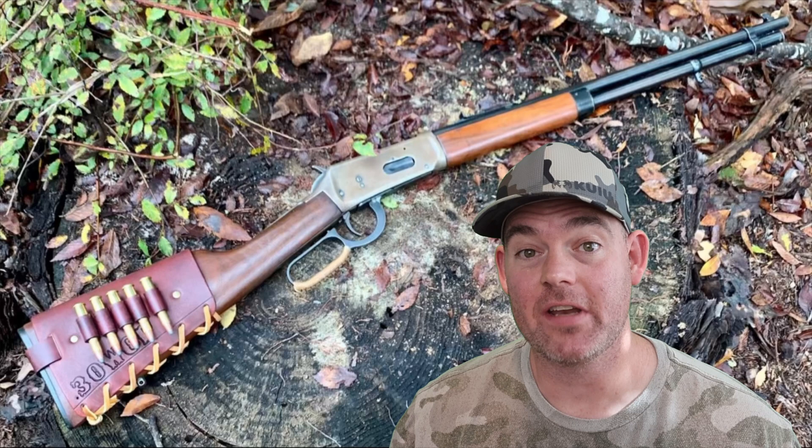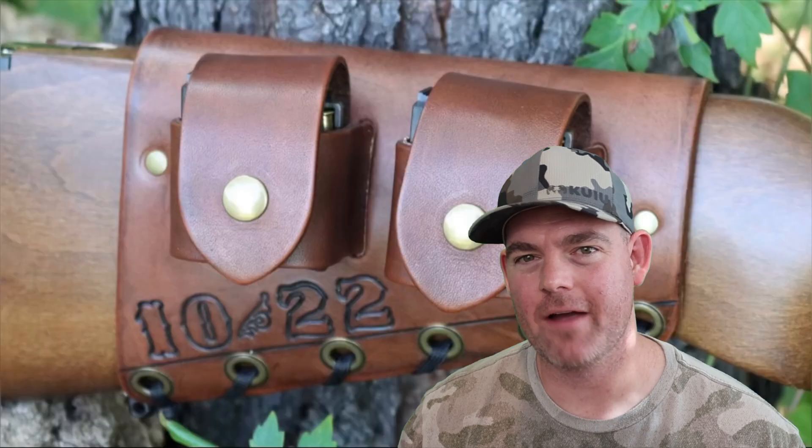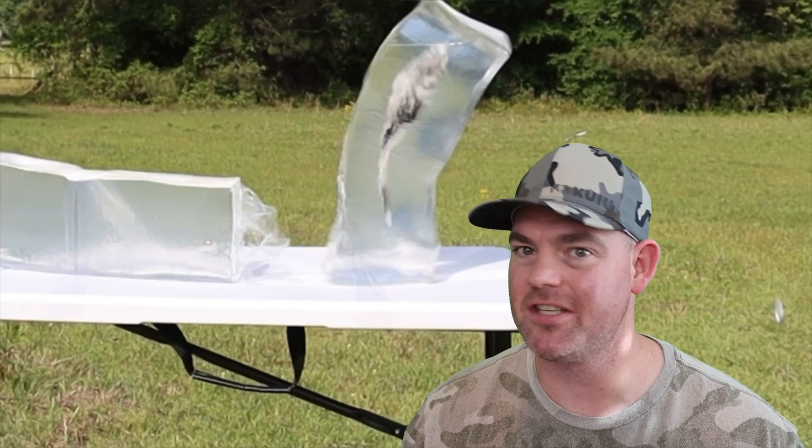I'll see you there. If you enjoy these videos, check out my website masonleather.com and get yourself some leather gear handmade by me just for you. I've been handcrafting leather gear for hunters for over a decade and I would love to make you something. The link is in the video description — and check out my channel for more hunting ammo ballistics gel tests.